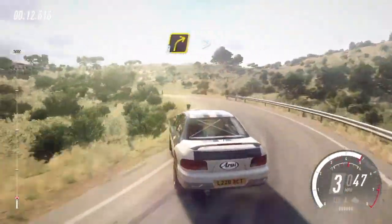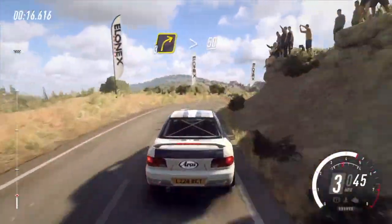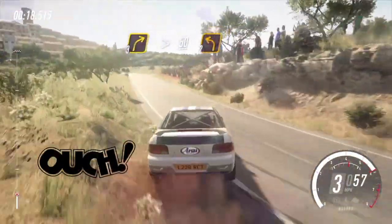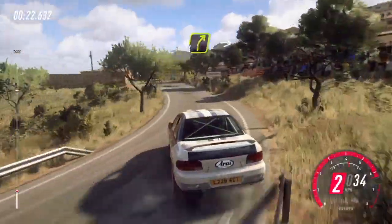Into 3 right tightens. 50. 2 left long. 50. 4 right long.